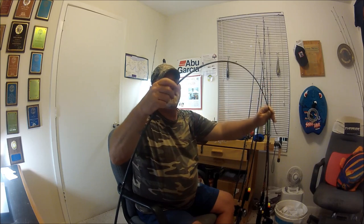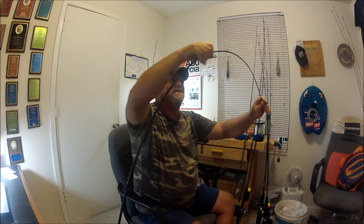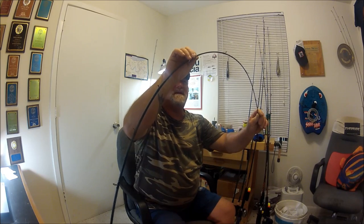Ever since the invention — I call it the cheapening of the ugly stick — and them making these GX2 models, oh my God, they've got such a spine in them. There are dead spots in some of the blanks. What I mean by that is, you bend the rod, and if you were to look at sections, when you bow the rod, this section is straight, this is bowed, this is straight. I call that dead spots in a rod action.